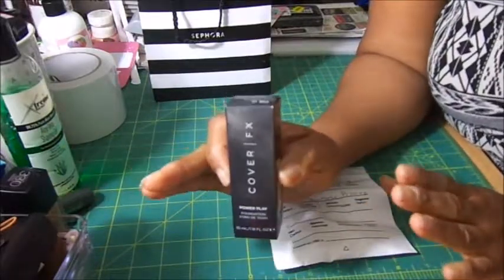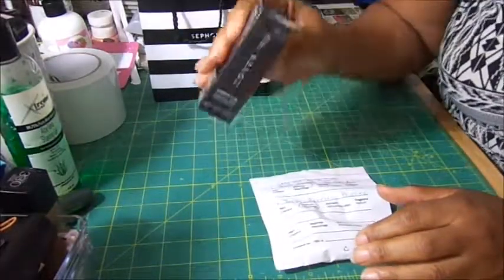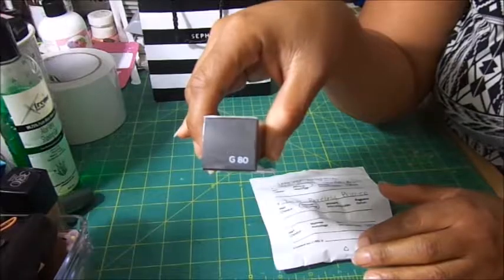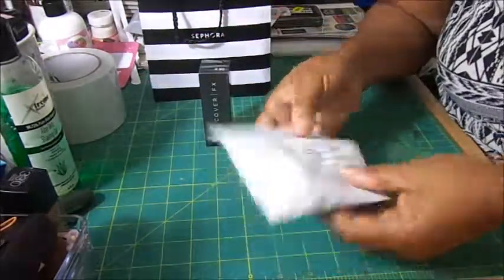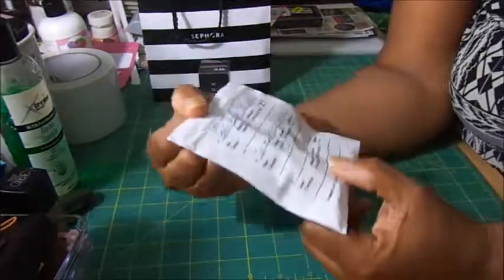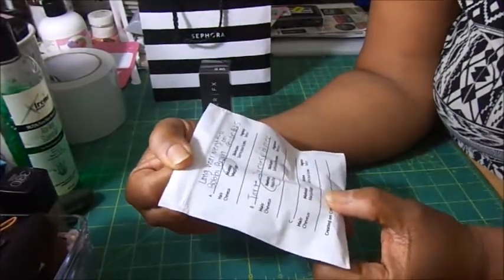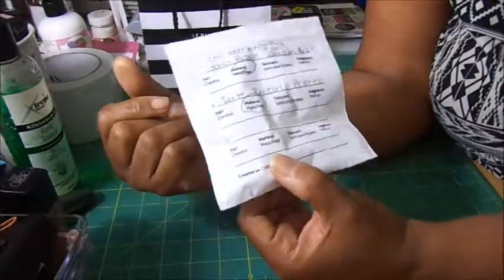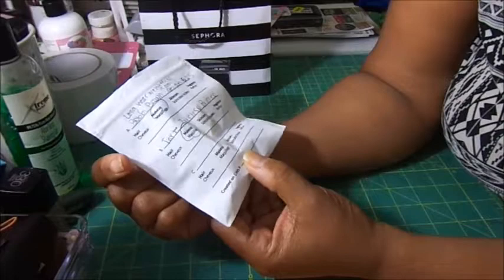I got this foundation in the color G80, which is golden. Then I asked for some samples. I got a sample of the Longwear Weightless Bobby Brown in Golden 6.25, and I also got a Tarte Poreless Primer.